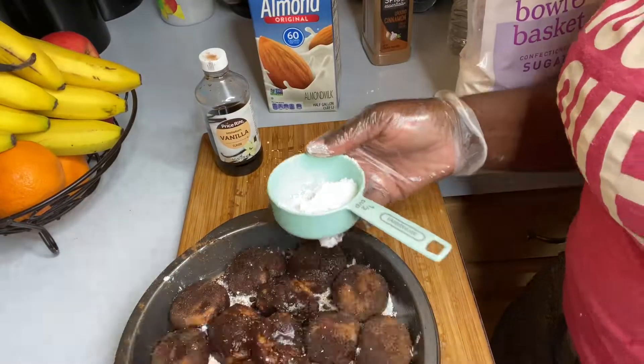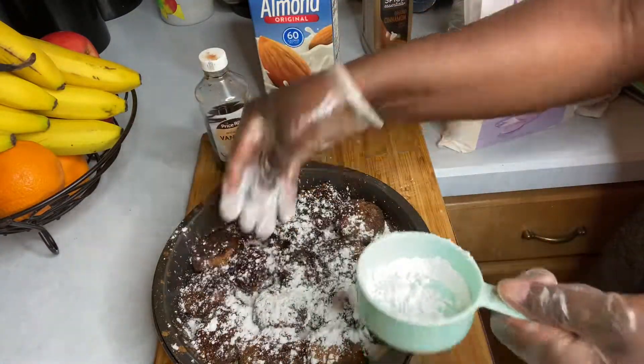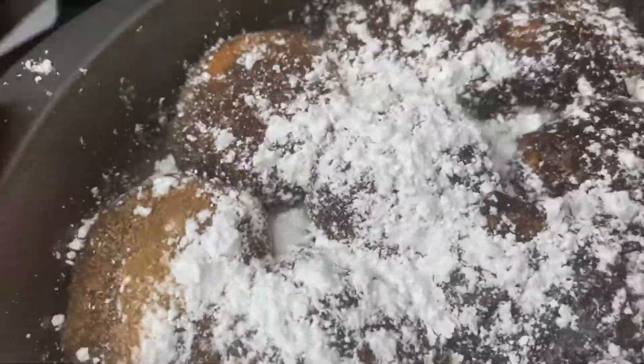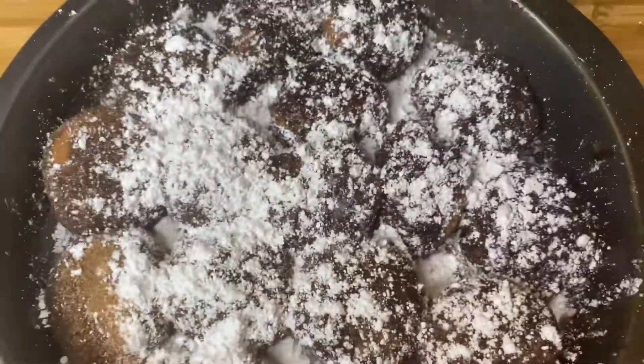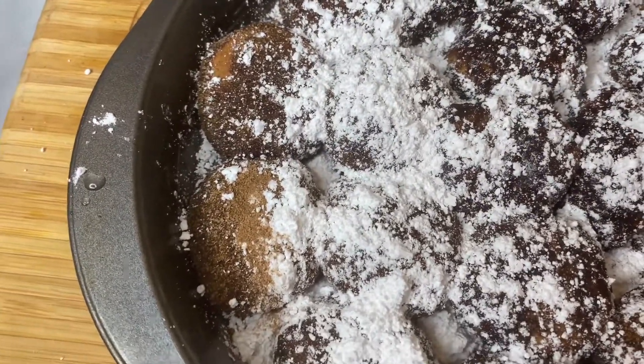Once done, I just sprinkled a little additional icing sugar and a little extra cinnamon on top. I preheated my oven to 350 degrees and baked this for at least 20 minutes, or until done.